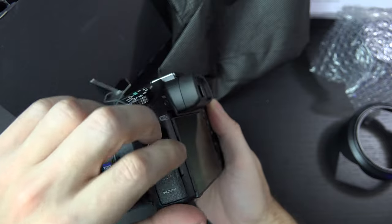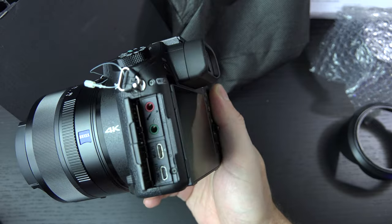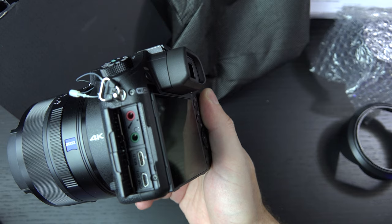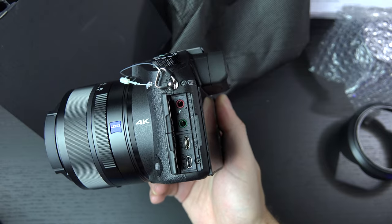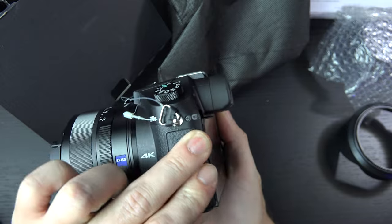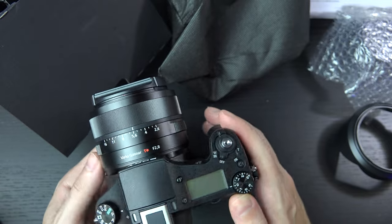The ports we have here — we have two doors. We have microphone input as well as headphone jack for monitoring, and we also have our charging port and HDMI out. I do believe this is a clean output, so for those of you looking to really use this to its full potential in the video realm, Sony has not forgotten how well this camera fared, not only as a bridge camera but as a B-roll type video camera.